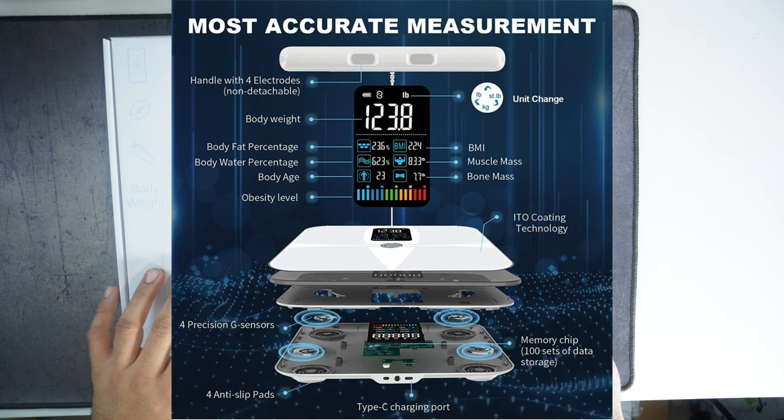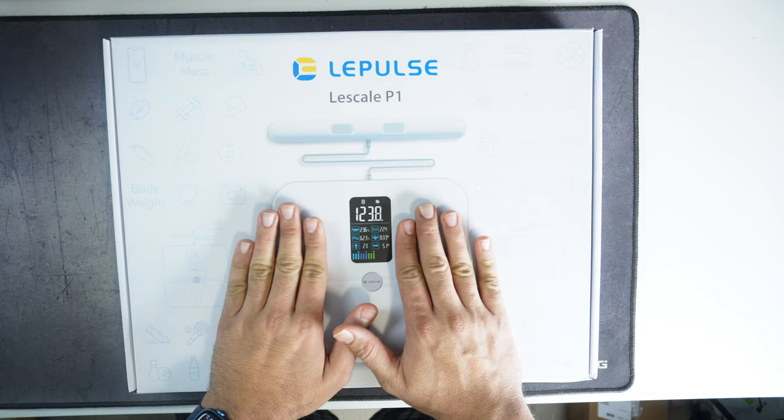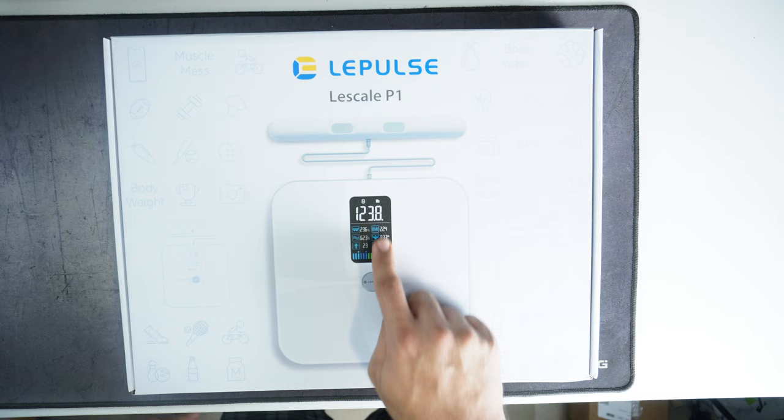As you can see, this has a handle with multiple sensors — you put your thumbs on one side and pointer fingers on the other side, then you stand on the scale. It connects to your phone app and gives you all these measurements. Even if you do not have the app, you can see everything on the display. So let's quickly open it.